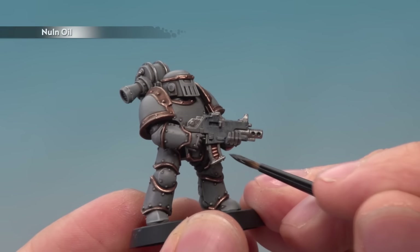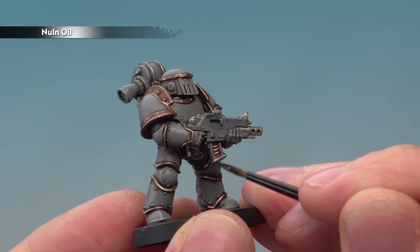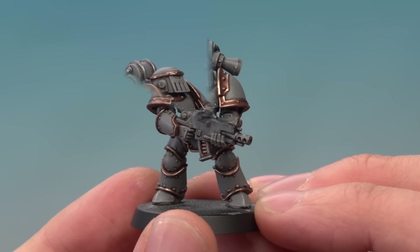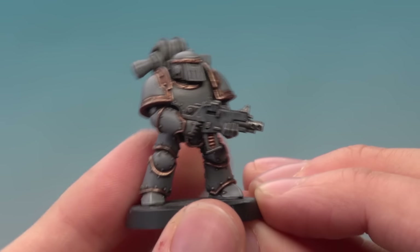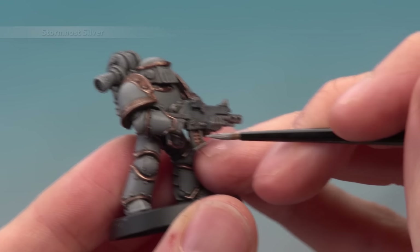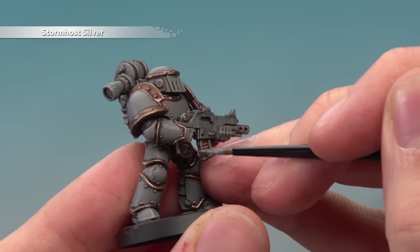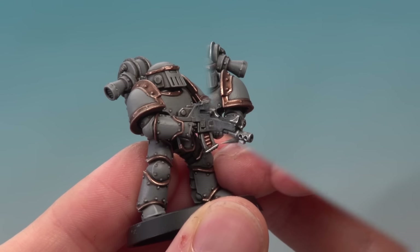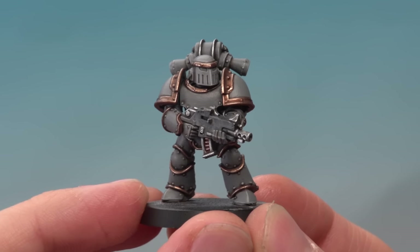Apply a coat of Nuln Oil over all the silver parts and use a small layer brush to apply this so that you don't lose control of the shade. Once that shade's completely dry, all you need to do to finish the silver is highlight using Stormhost Silver, still using your small layer brush. And with that the silver's all complete.